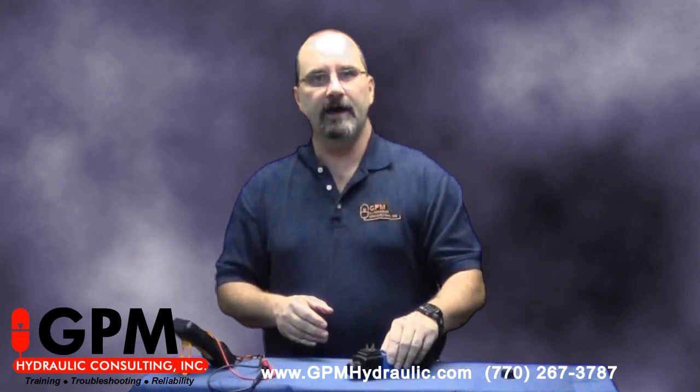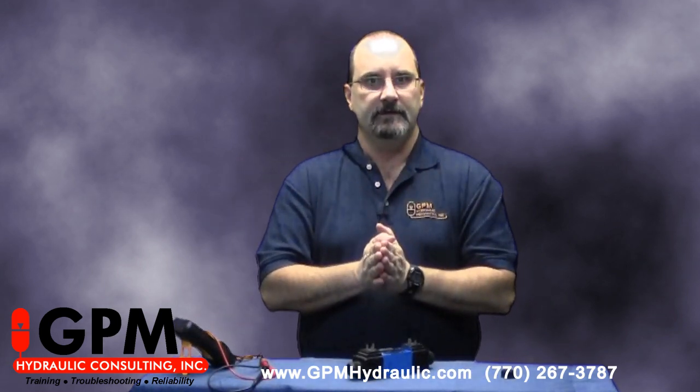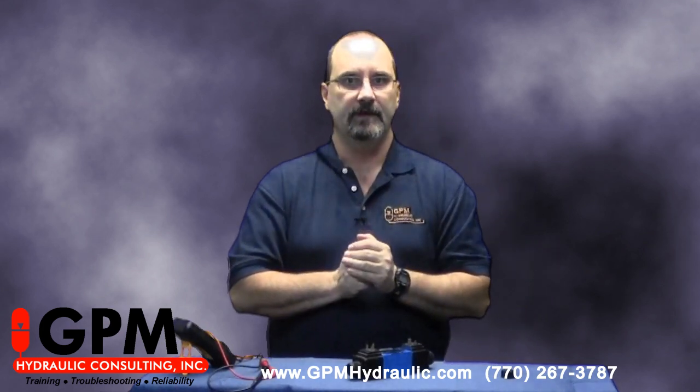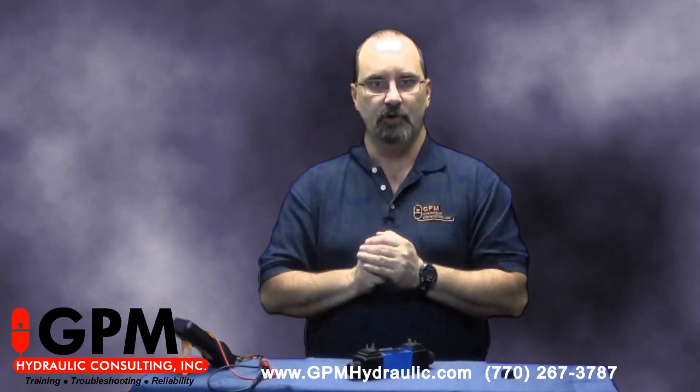If you found this tip helpful, please visit our website at www.gpmhydraulic.com for more helpful tips and to learn about our two-part hydraulic troubleshooting programs.